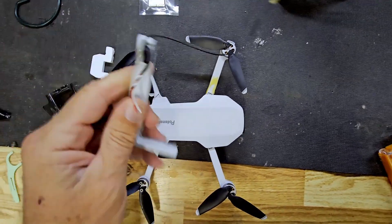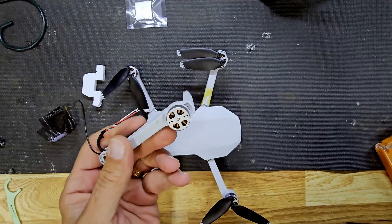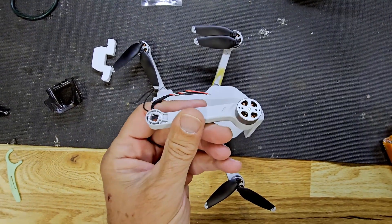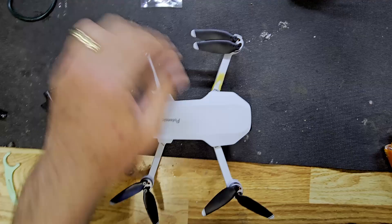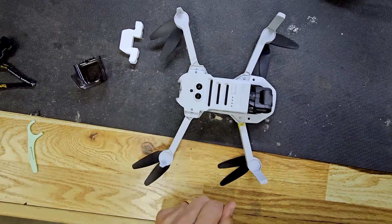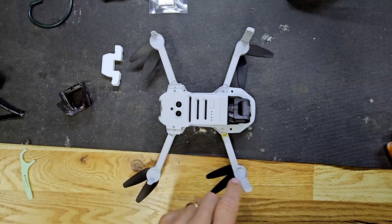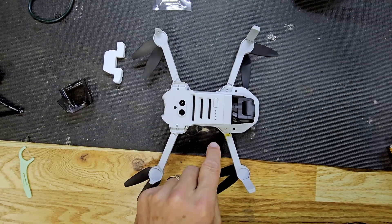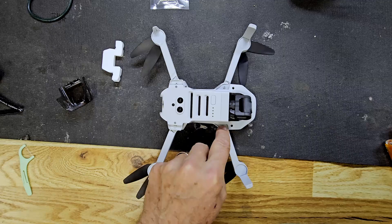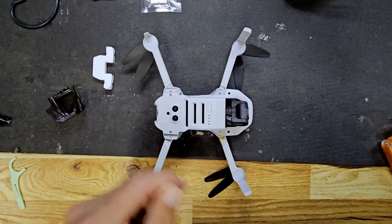I'm going to go ahead and replace it. I ordered one off of Amazon, $35, and I'm going to install it today. I didn't see any online video about it, but they did have written instructions, so I thought I'd go ahead and make this. First step is to unscrew this, this, this, and these in the back.